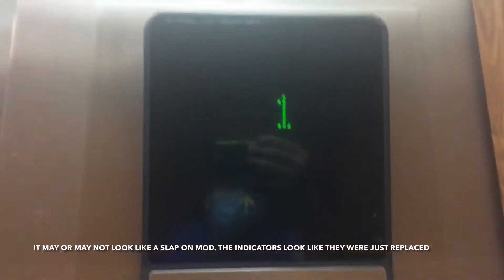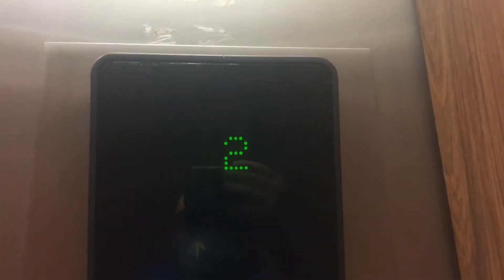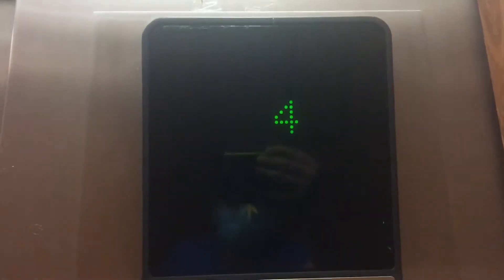These are going to be the PE elevators here at Ascension St. Joseph in Milwaukee, Wisconsin. These are some modded Otis Luxons with Series 1, and it looks like it got a slap-on mod. Look at this indicator — this is really interesting. Never seen that indicator before. This must be a slap-on mod.